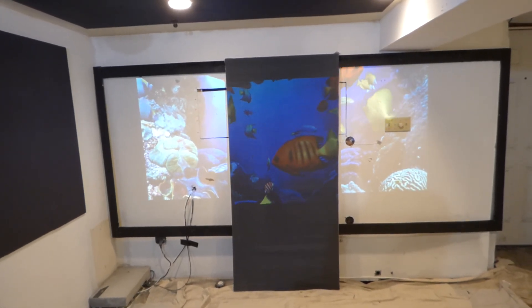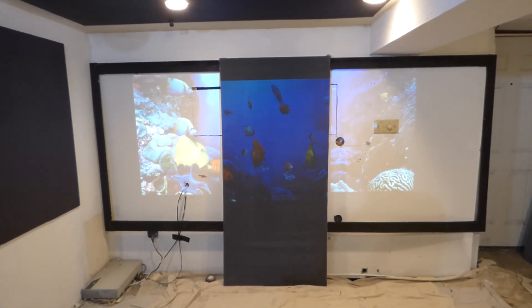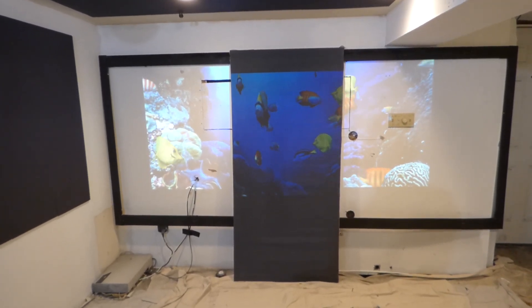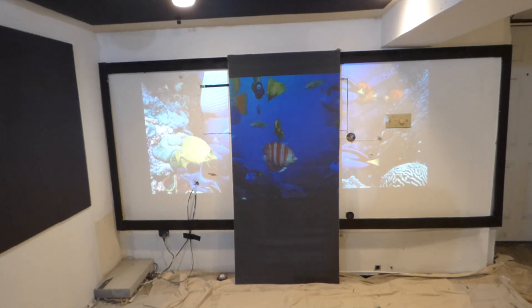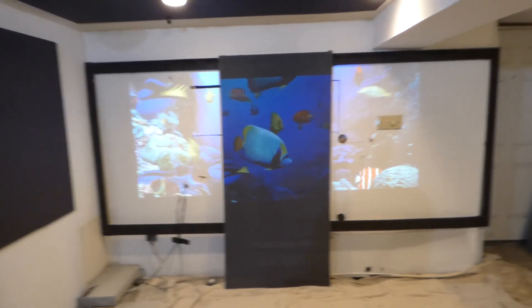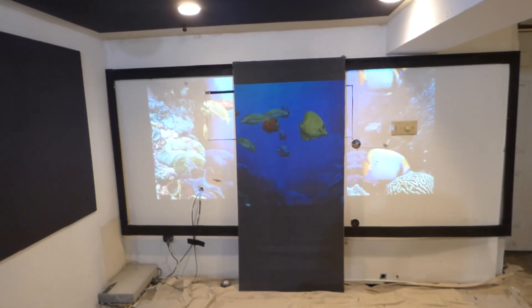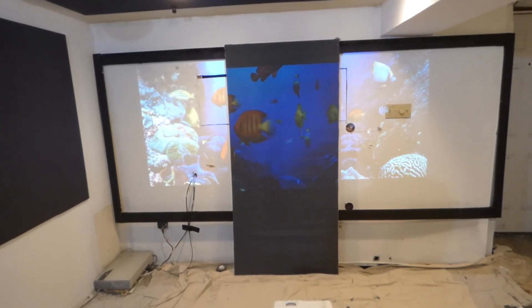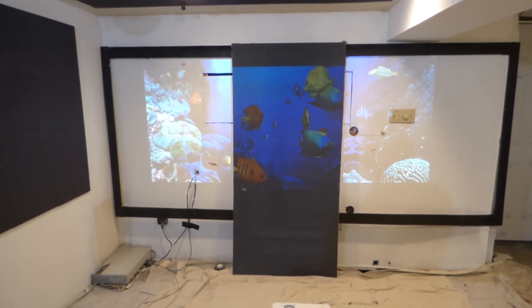I found out by accident. I brought one of the short throws home, went through the aspect ratio selection and it popped up and I was like, wow, you've got to be kidding me. This is really cool — the fact that you don't have to spend $1,500 or $1,300 for a lens or some kind of adapter. The projector has it right in there.